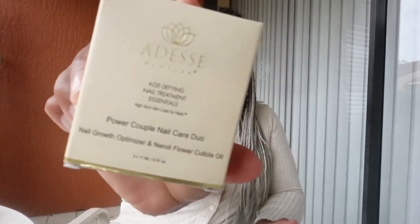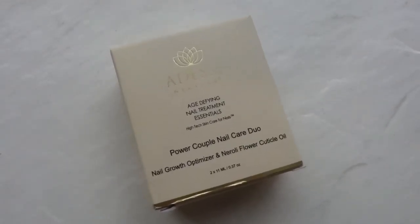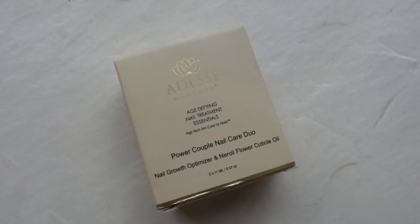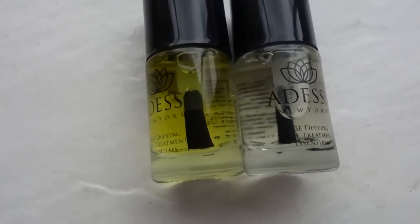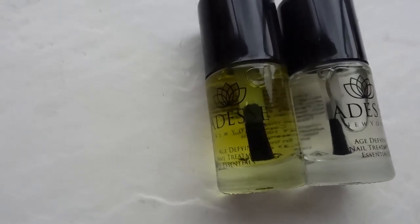The next and final product is the Odessi New York Power Couple Nail Duo. You get a cuticle oil as well as a nail growth optimizer. I have used this — it's nice, but the nail growth portion definitely lifts and I only use one coat. Maybe I'm using it wrong, but also the scent is a little bit medicinal for me. It has a value of $36, is free from the top 12 toxic chemicals most often used in nail polish products, and is Leaping Bunny certified, cruelty-free, and vegan.